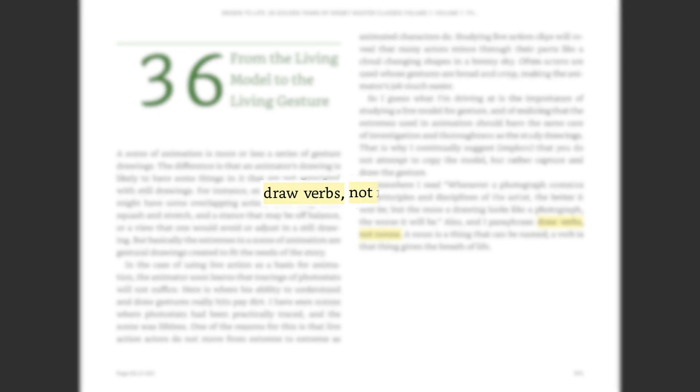Draw verbs, not nouns. I read that and I felt like, wow, that sounds cool. But it's like hearing advice from Mr. Miyagi. I really want to do it, but I'm not entirely sure what it means.